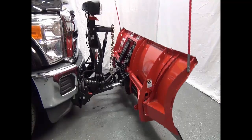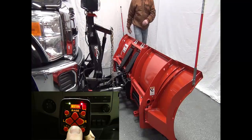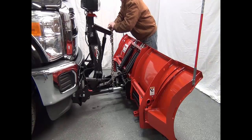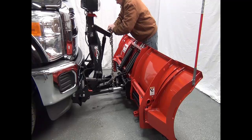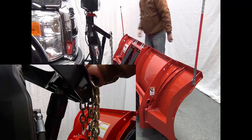Lower the blade to the ground. Make sure the float function is on — the green light on the controller will come on. Then manually collapse the lift ram all the way down. This step is not required on the HTS plow. Depending on how the quill is adjusted, it will determine how long it takes for the cylinder to become fully collapsed.